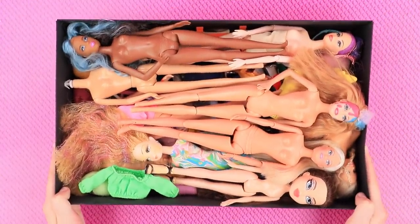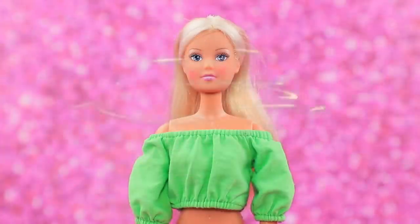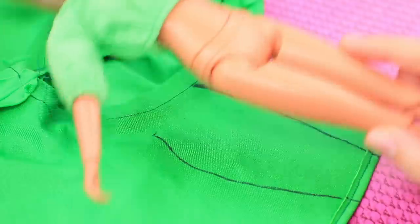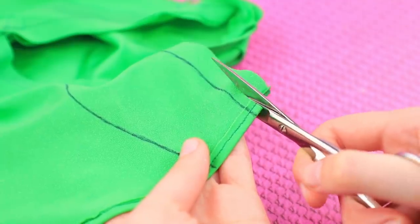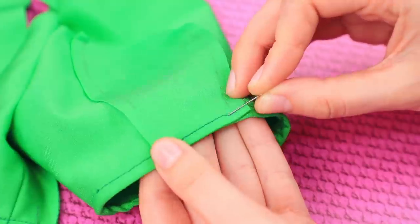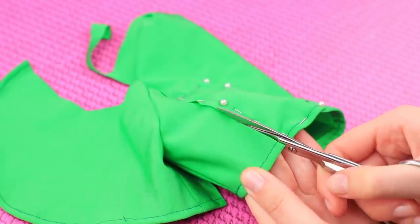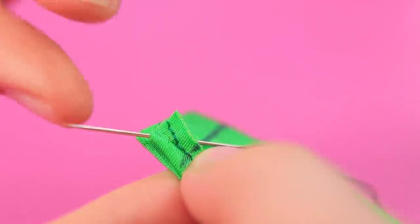Pick out one old doll and turn her into a green fashionista — Greenity! We already have a green top, now we need a green skirt. Take a piece of stretchy fabric, outline a skirt, and cut it out leaving some extra around the edges. Pin the cut-out piece to the fabric, cut out another piece along the outline, remove the pins, and sew it on the side.